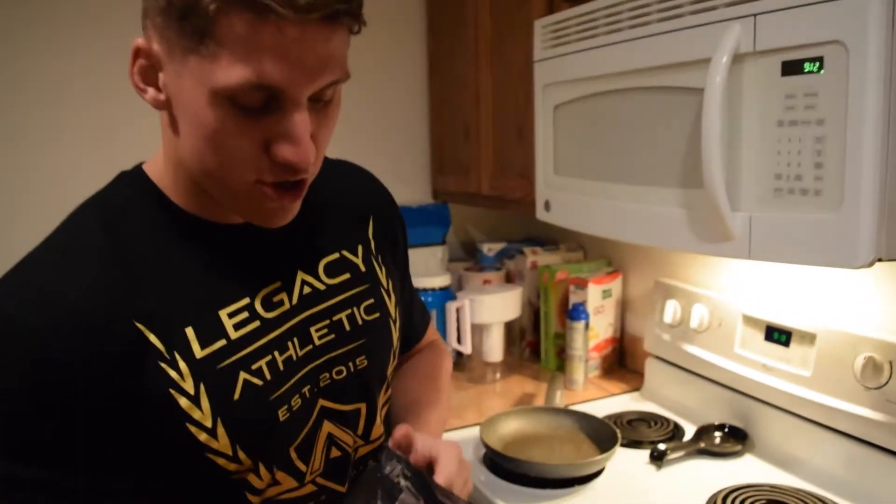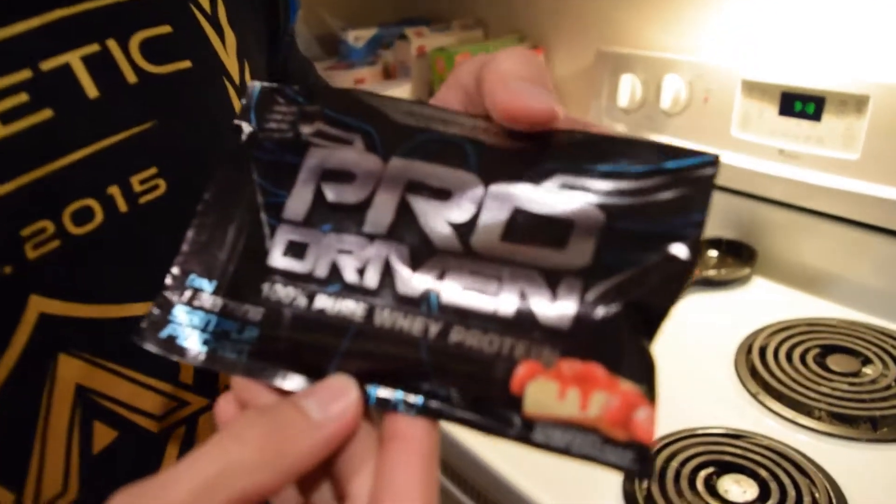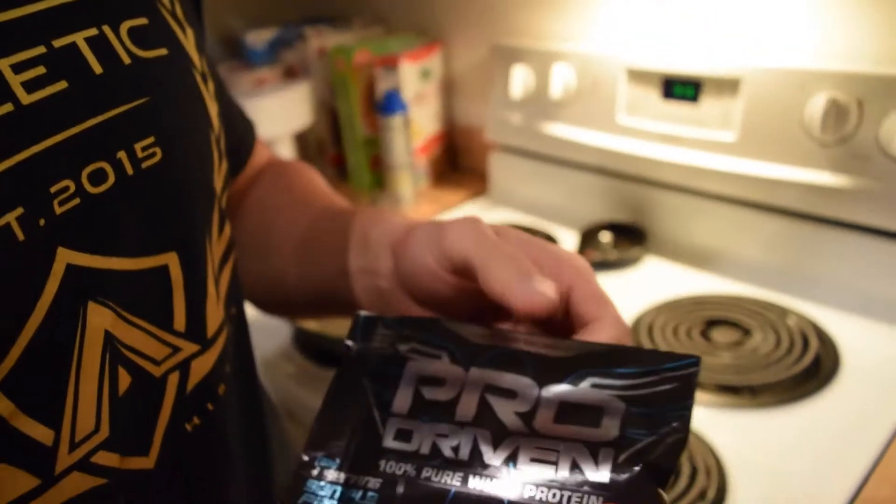Welcome to Cooking 101 with Chef Steven. So Integrity sent me some stuff — this is their protein. It's a strawberry cheesecake flavor. It's 100% pure whey protein.